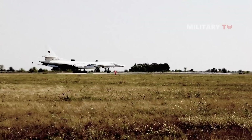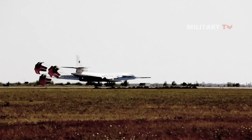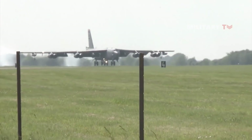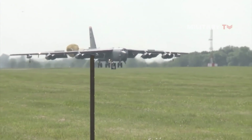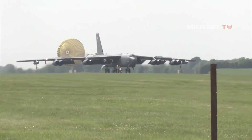A large number of jet-powered aircraft have been equipped with drogue parachutes, including the Boeing B-52 Stratofortress Strategic Bomber and the Eurofighter Typhoon multirole aircraft. They were also commonly used within manned space vehicle recovery programs.